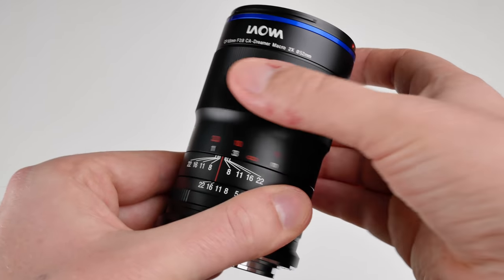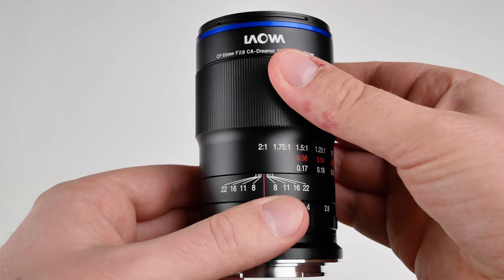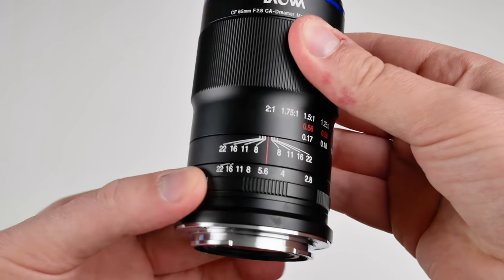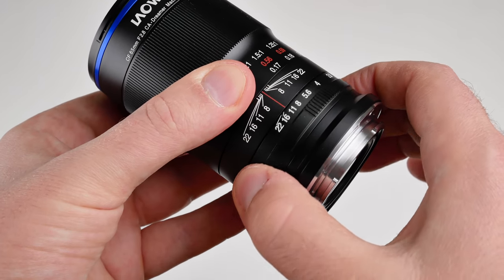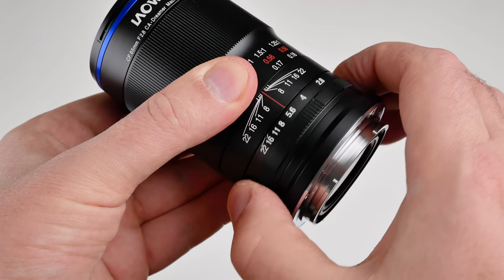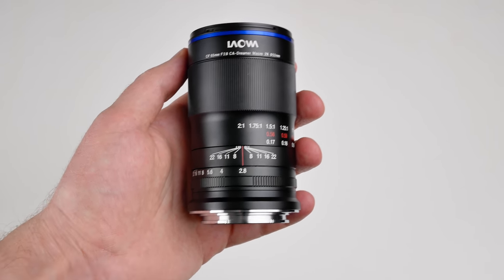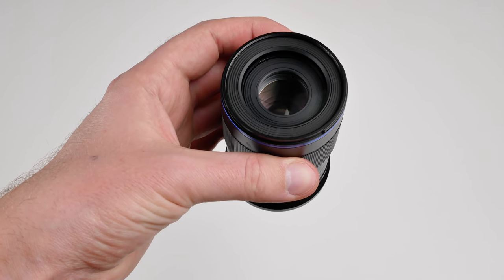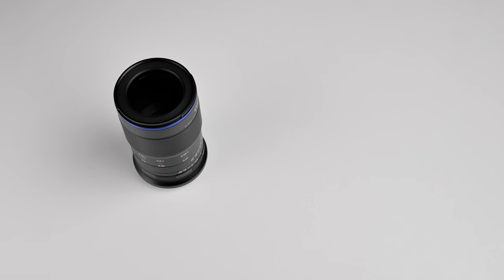The focus throw is very long, which is great for a macro lens. The aperture wheel has soft clicks and feels very nice. The soft clicks make it possible to transition smoothly between different apertures, which is good for video. Overall, I have nothing at all to complain about when it comes to build quality.